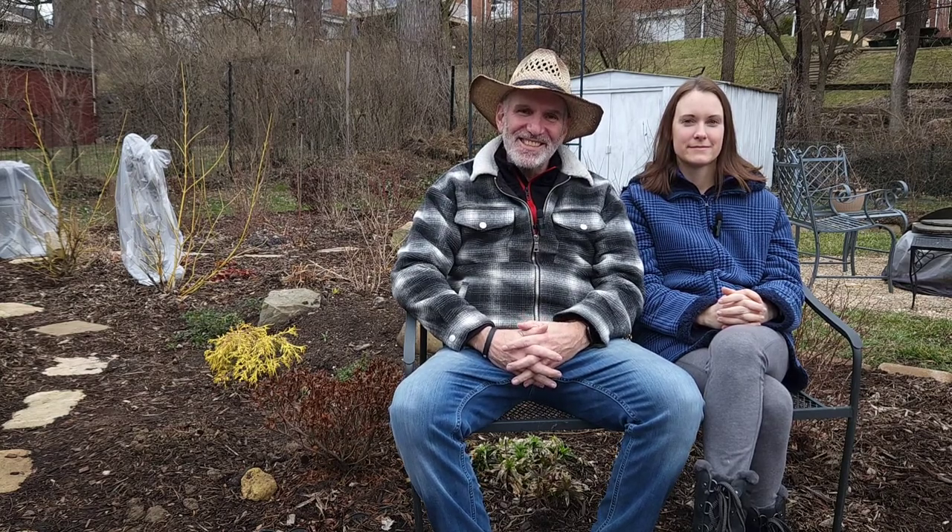Alright, so that wraps up another video here at The Garden Fix. Thanks a lot for joining us. Stay tuned for the next video — I'll take you through my process of pre-sprouting and potting up ranunculus. And if you haven't already, please make sure to subscribe and like. Until next time, we'll see you in the garden.